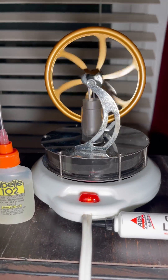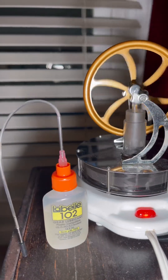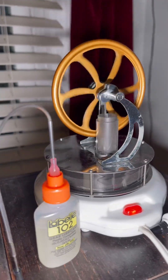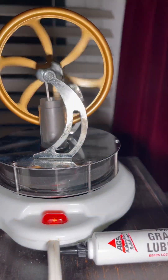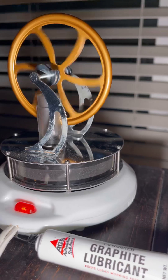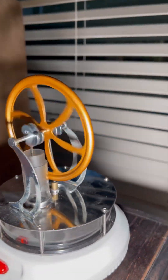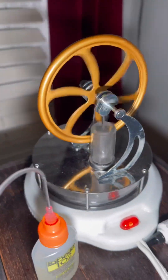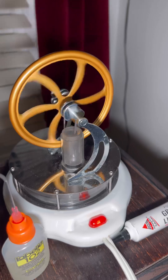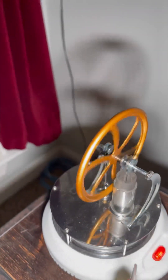As you can see it runs extremely awesome, and it will pick up speed as the candle warmer warms up. This is only about five minutes of warm-up time before we turned it on.